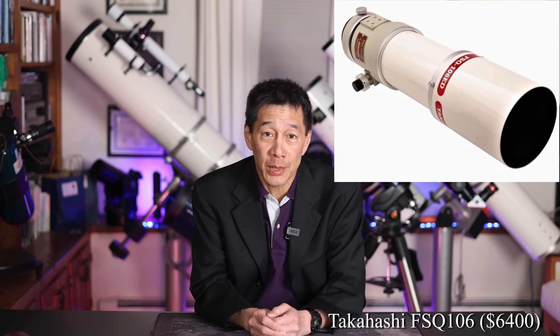The scope I'm going to pick is Takahashi's venerable FSQ-106 — a terrific astrograph that can also be used visually. Astrophotography begins with the mount; it's the one thing you must master before anything else. I could have picked an EM-200, but it's kind of expensive and a little exotic with not many of them out there. I'm going to pick something more common: the Losmandy G11G. It's a couple of thousand dollars less than the Takahashi mount, but it's so common that if you have any issues or questions, somebody online will be able to help you.